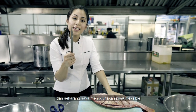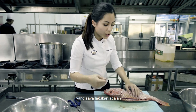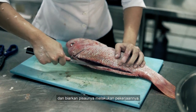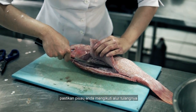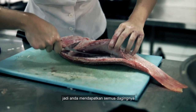Now I'm using a flexible blade — you see how flexible it is? I use the flexibility of the blade and just let the knife do the work. You just cut into it, making sure your knife is running through the bone so you don't miss any of the meat.